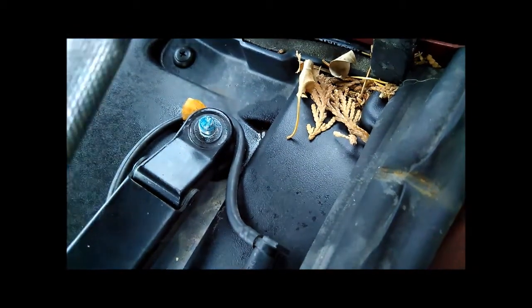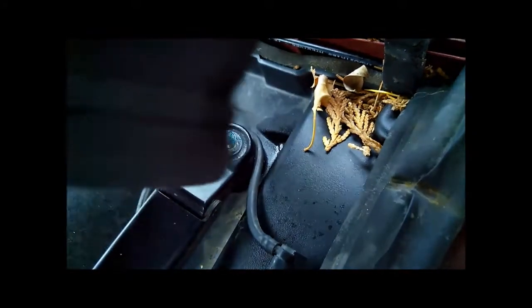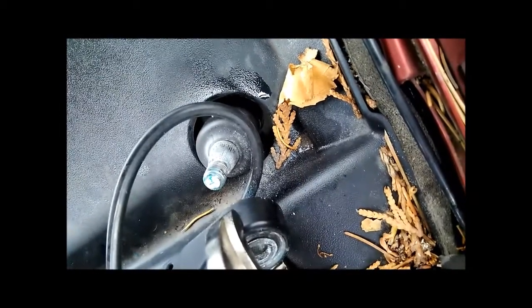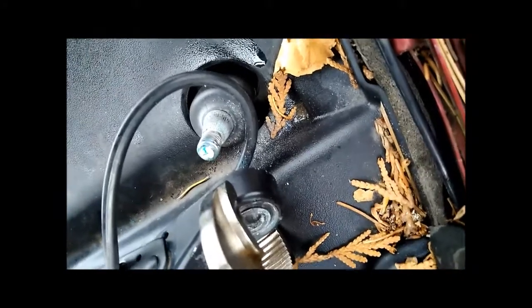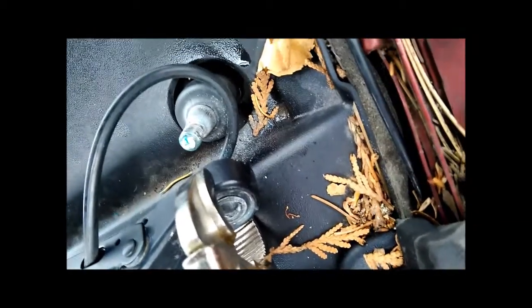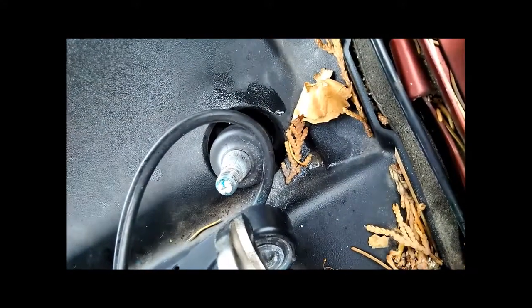Now this should just come up — since I stripped mine, it should be loose. If you're replacing one that still works, you might have to use a screwdriver or some tool to pry it up. I ended up putting a set of vice grips around the entire thing and hitting it with a hammer. Try not to damage this piece here that connects to the motor — if you damage that, that's not fun to fix too. So be delicate, but you might have to use some brute force to pull it off.